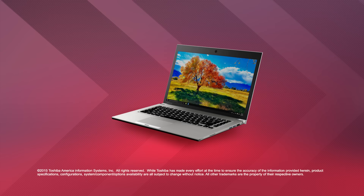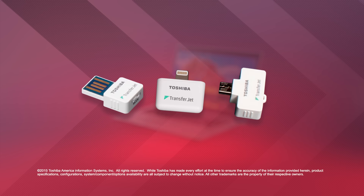I hope this video helps you in using this amazing TransferJet technology from Toshiba. See our other video on transferring files between other devices using Toshiba TransferJet technology.